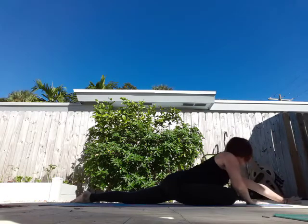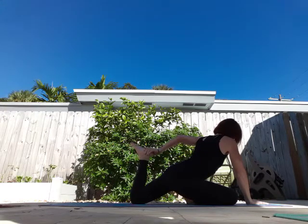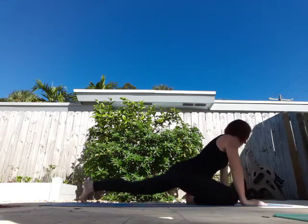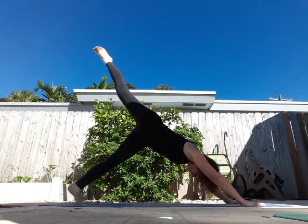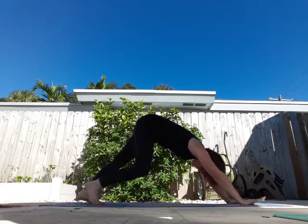And walk it back up. Lift your back leg, grab it and bring it towards your booty. Take two breaths. And release. From here, I'm going to curl my toes under, hands come to the mat, and I'm going to come straight back into three-legged dog. Bring it down. Walk it out for a moment.